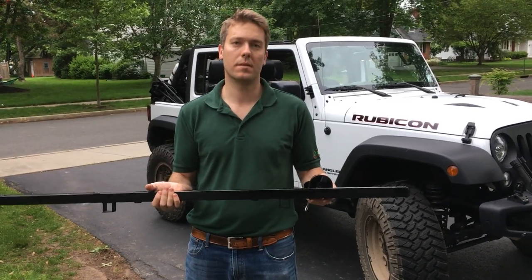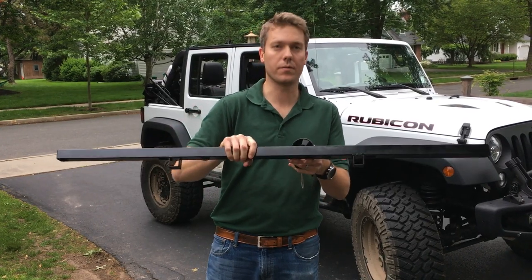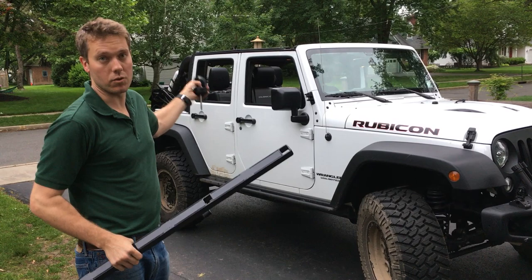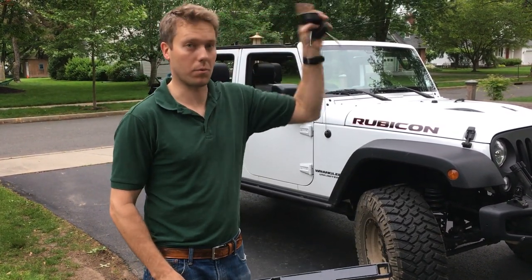Today we'll be installing the SMS mid crossbar. This is the aftermarket SMS crossbar that fits directly over top of the mid crossbar that comes on the factory JKU model. This is only for the four-door Wrangler, as the two-door models do not have a mid crossbar.